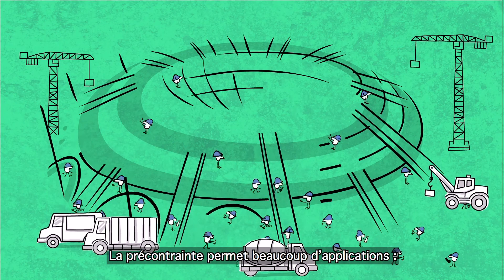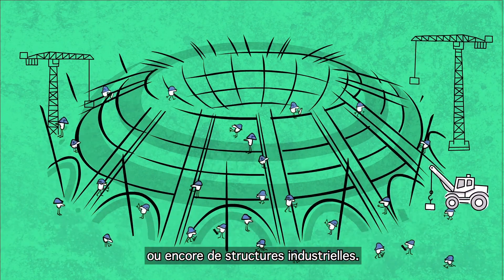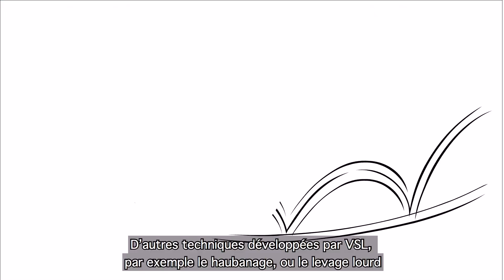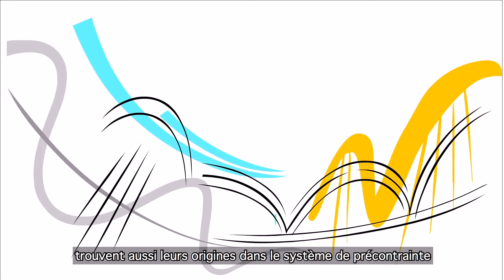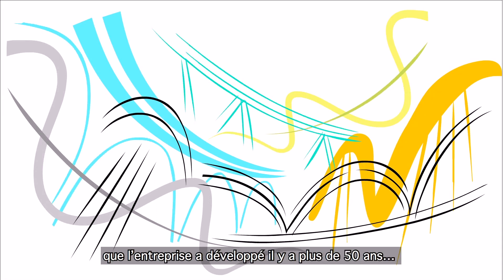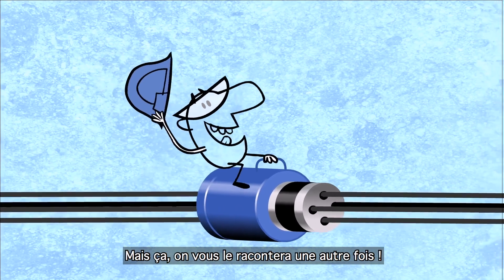PT has many different applications and is used in civil works, building, and the construction of industrial facilities. Other techniques, including stay cables and heavy lifting, also have their origins in the strand post-tensioning system that VSL has been developing for more than 50 years. But this is for another chapter!